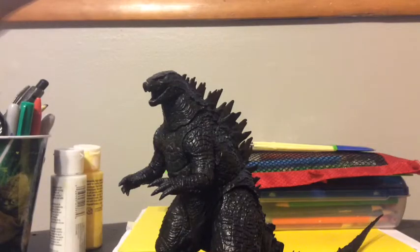Hey guys, this is Jacob Goji 2016 here, and today I'm going to be reviewing the NECA Godzilla 2014. I got this guy at Toys R Us in 2014, so let's get started on the review.